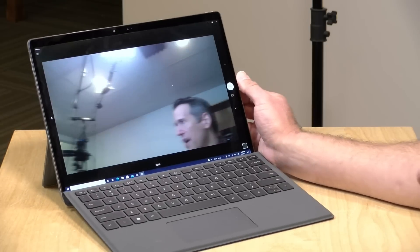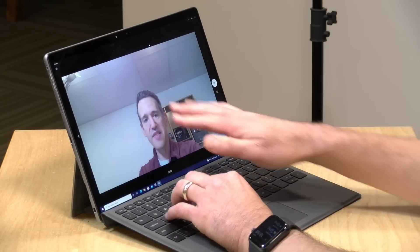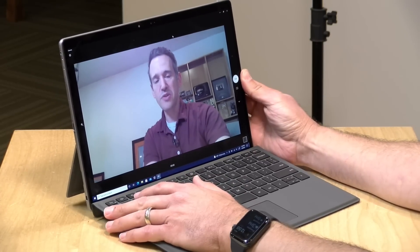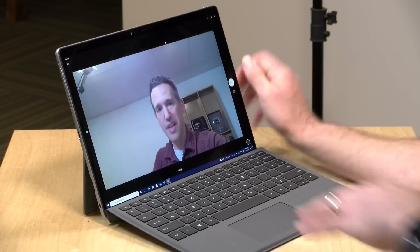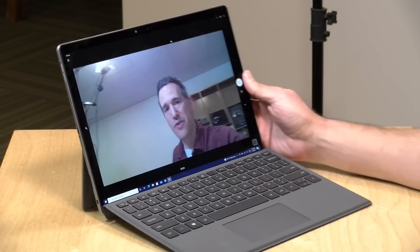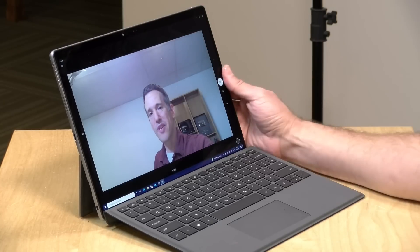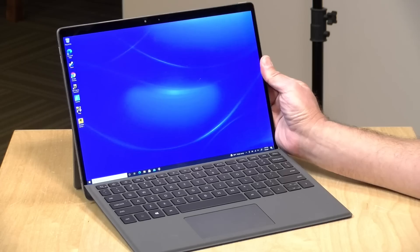It has a 1080p webcam that looks pretty good in low light, but it's hard to get an angle that works based on how the kickstand is put together. In a comfortable typing position I'm not centered on screen because of the webcam height. To get centered you'd need to move the display to a higher angle, but the kickstand won't engage there. So during web conferences you'll have to lean over a bit, though the camera itself is pretty high quality. It also has Windows Hello facial recognition for login.